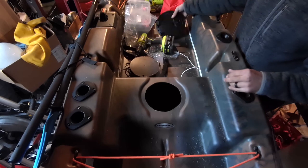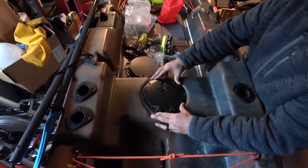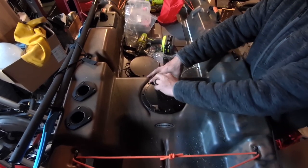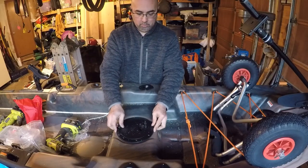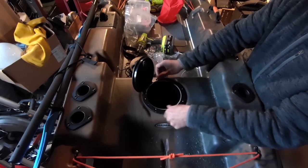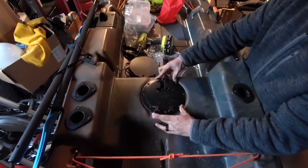Then your hatch should drop right in the hole, just like that. And you can decide whether you want it to open this way or this way. I think I'm going to choose this way — maybe I'll choose that. You can always turn it around after the fact.